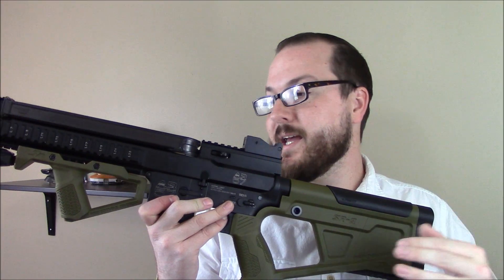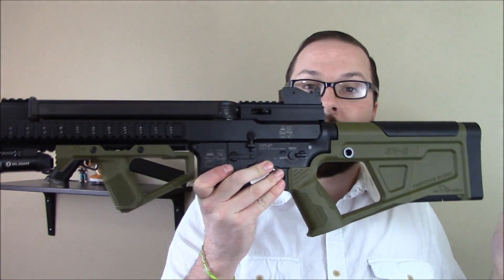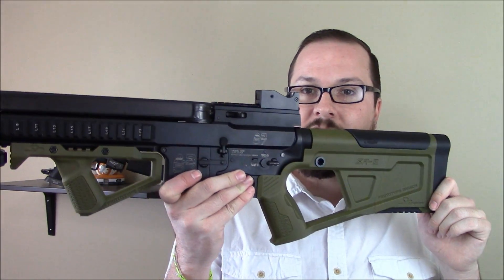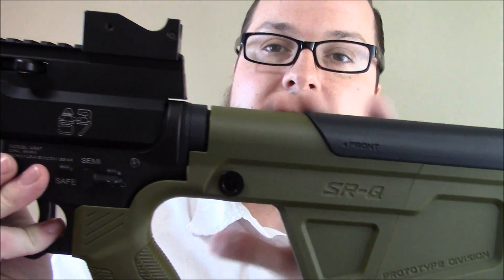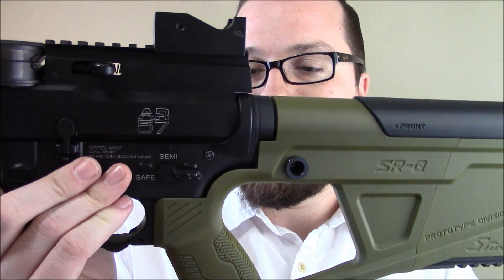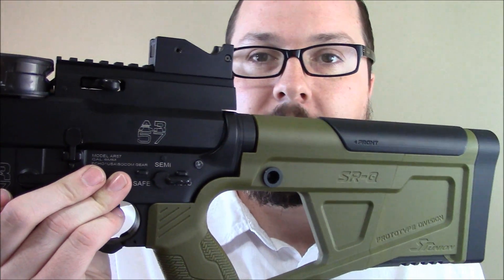It's very similar to the Hera Arms kit. I like this one because, A, it works on AEGs, and I just like the angular, straight-edge look of the thing. Looking at the stock itself — how it attaches — it slides over either your buffer tube or a little adapter, and then screws in just like you'd normally mount a grip.